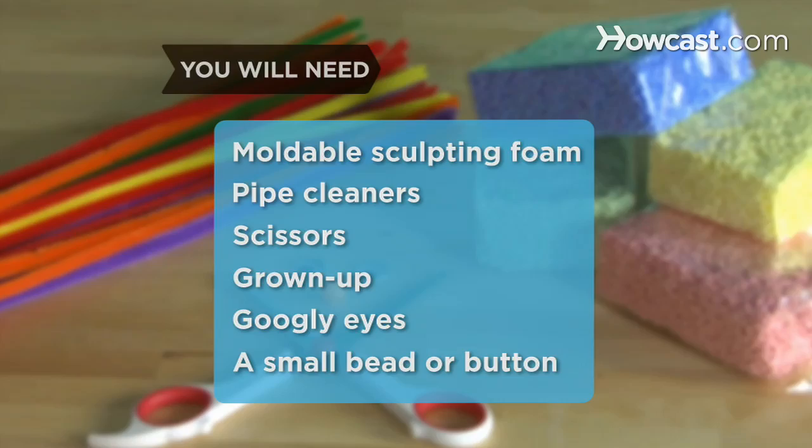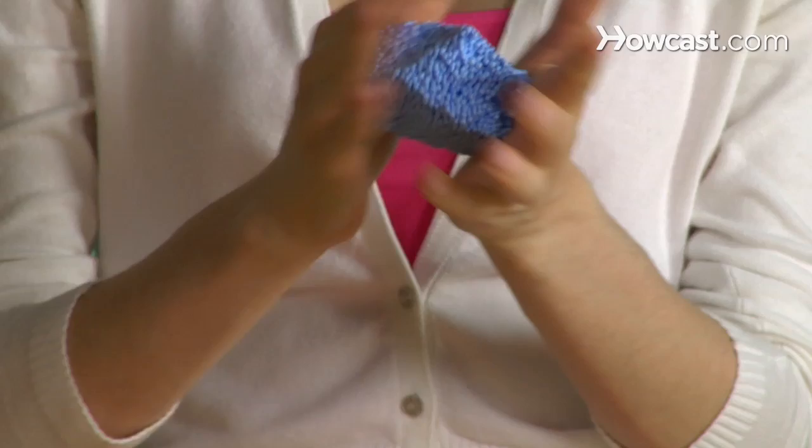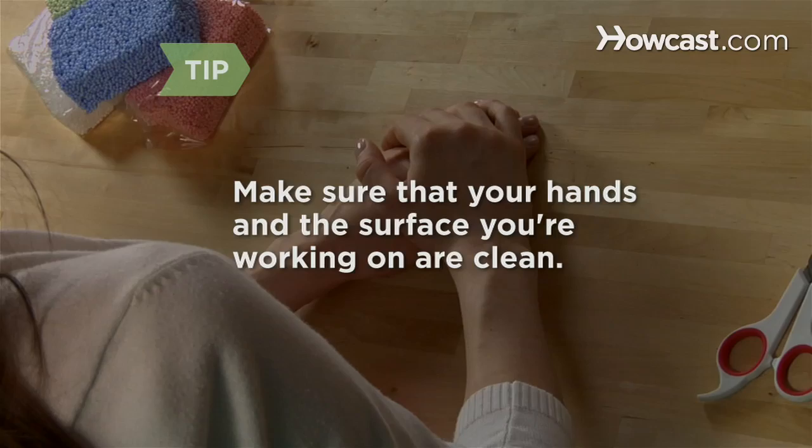Step 1. Mold the foam into two balls. Make one of the balls about the size of your fist for the porcupine's body, and make the other ball a bit smaller for the head. Make sure your hands and the surface you're working on are clean — this will keep the foam clean.